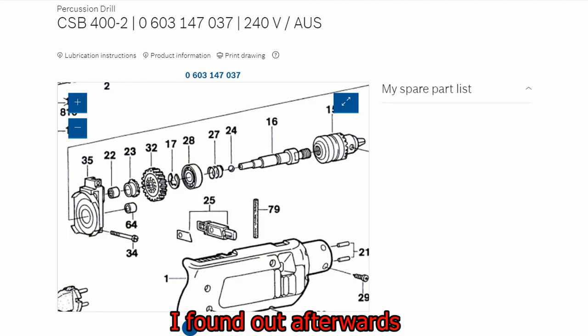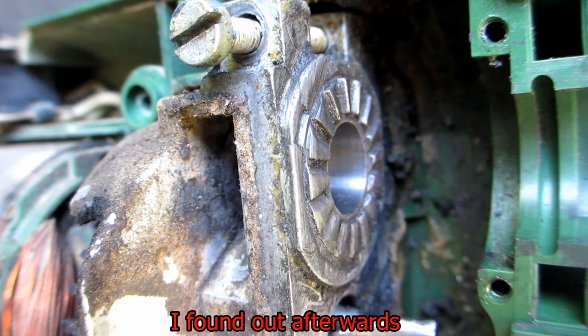I found out afterwards that the bearing presses into the metal gear of the hammer section, so it's stronger than I thought. But it's not fully supported in the cutaway, and it did feel like it was flexing there.